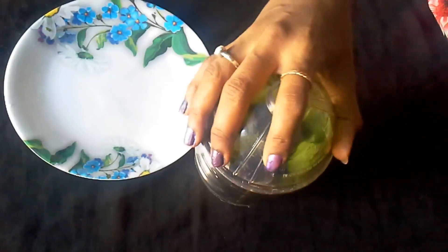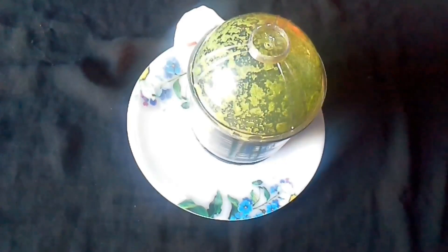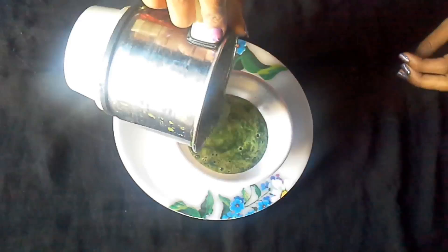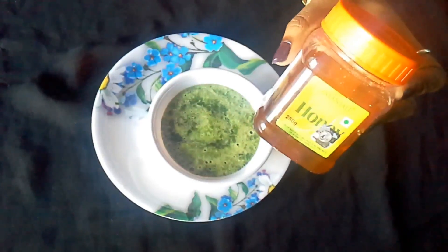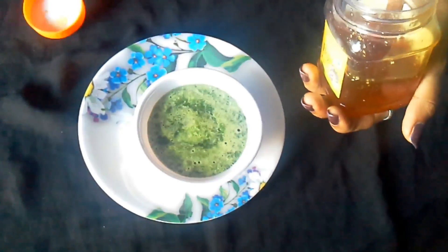After blending, it should look like this. Now take a clean bowl and put it in. Here I am adding honey — I have used Patanjali honey. You have to take one teaspoon of this honey.